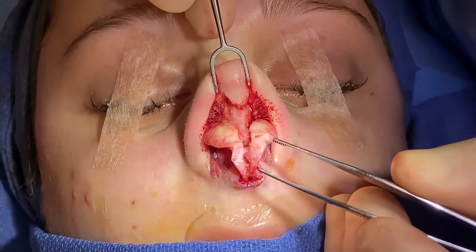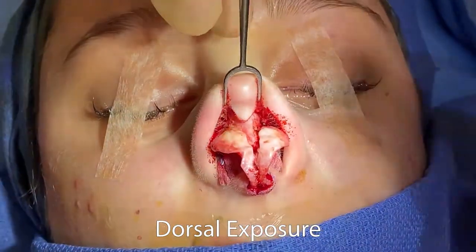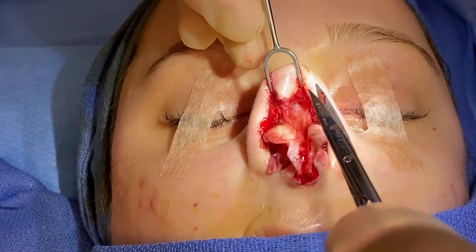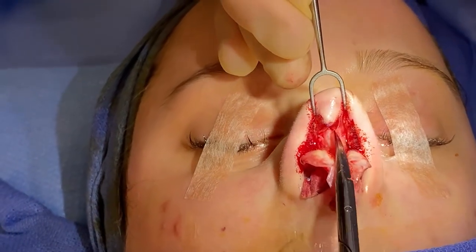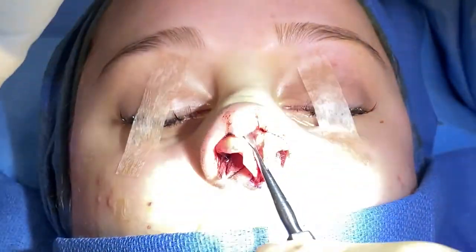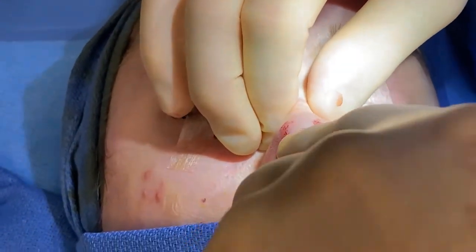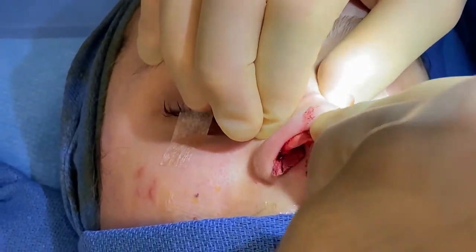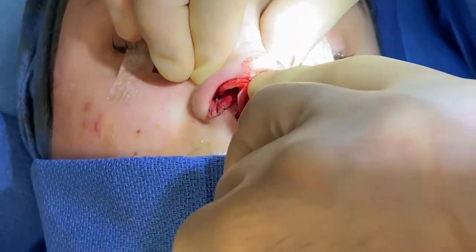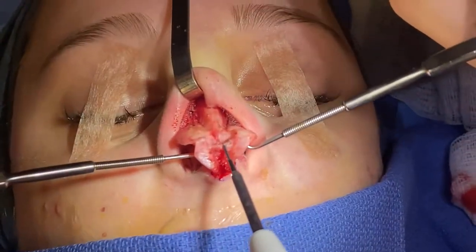She has a very weak, short middle crus — concave lower lateral, flat on this side. With scissors we go right onto the perichondrium on the dorsum. Spread, then go to the keystone area and stop. Then get the Joseph elevator and go right sub-perichondrial onto the dorsum, right and left along the dorsal aesthetic lines.